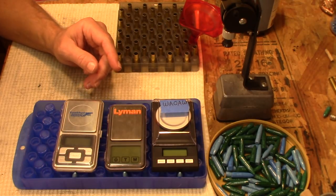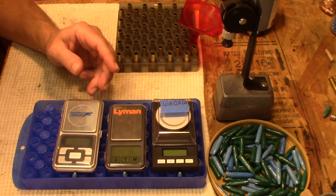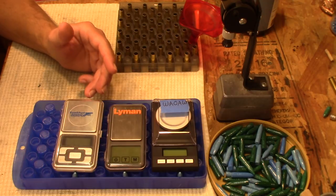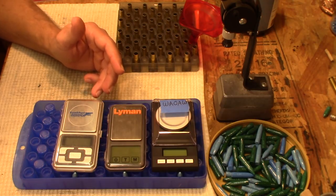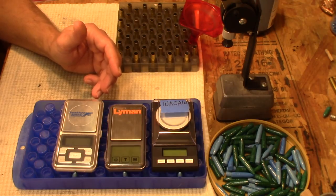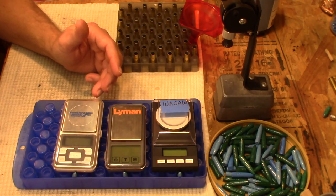Hey YouTube, it's Elvis Ammo here. Today I wanted to do a comparison — I'll call this the best of three cheapo digital scales. This is a subject that we are all interested in and I'd been meaning to do a video on this type of subject, and now I have a good reason to do it.